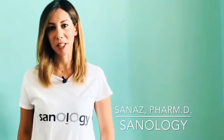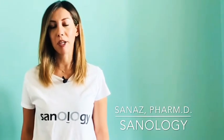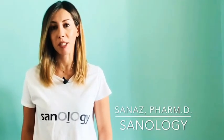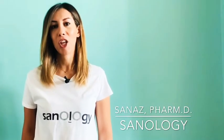Hi everyone, welcome to Sanology. Today I want to make a micellar water. For those who don't know what micellar water is, this is actually the first step to have clear, clean, glowy skin. If you want to have clear skin with no breakouts, you need to follow the double cleanse method. In the double cleanse method, you remove your makeup with a makeup remover — micellar water is the best one, especially if you have oily or combination skin — and then wash your face with a gentle face wash.